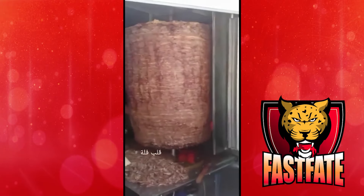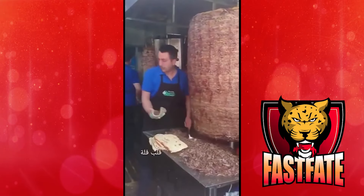Have you ever seen so many gyros in your life? How do they even condense this amount of meat onto a spit like that?